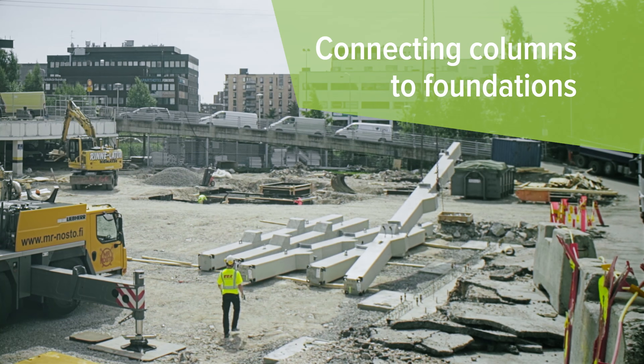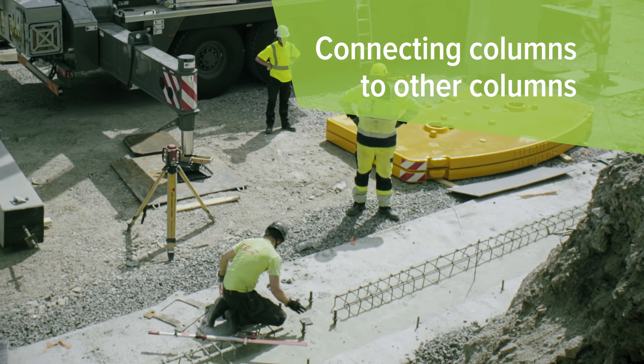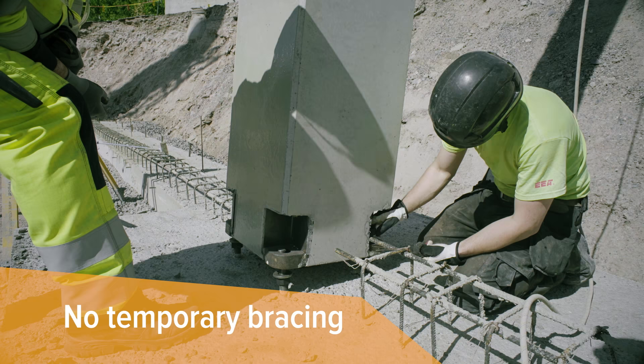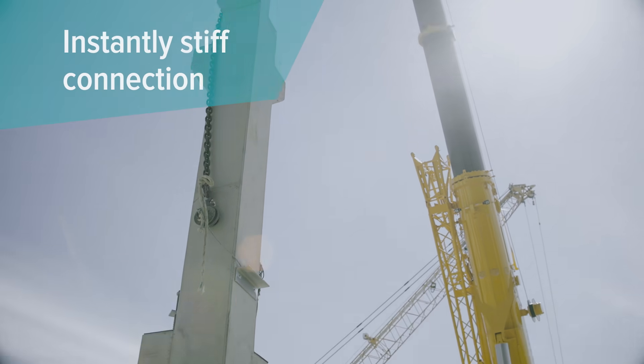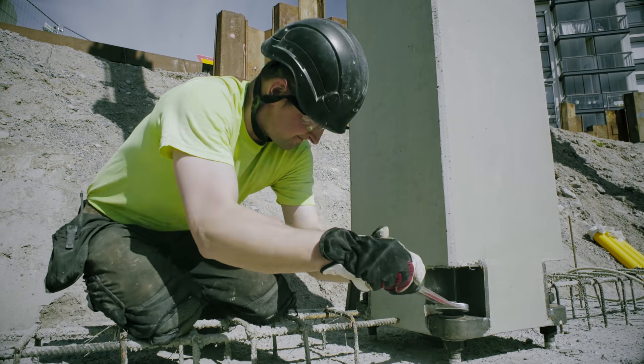Connecting columns into foundations, beams or other columns is a breeze with bolts. You don't need to temporarily brace the columns while waiting for the grout to cure. Instead, the connection is stiff as soon as the nuts are tightened, and the crane can move on to the next column right away.